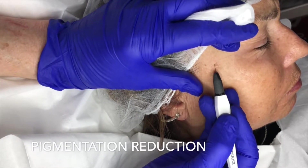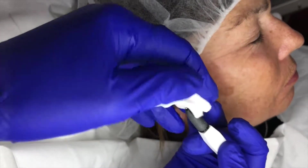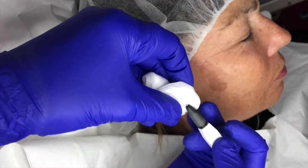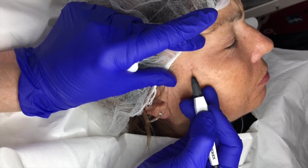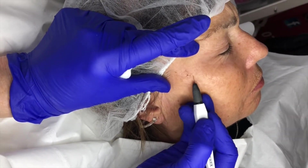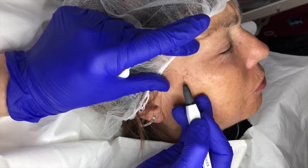So this is using quite a fairly large probe and we're just going to really, really gently start to lift the pigmentation. How's that feel? Alright? Yeah, I can feel it but it's not like no.